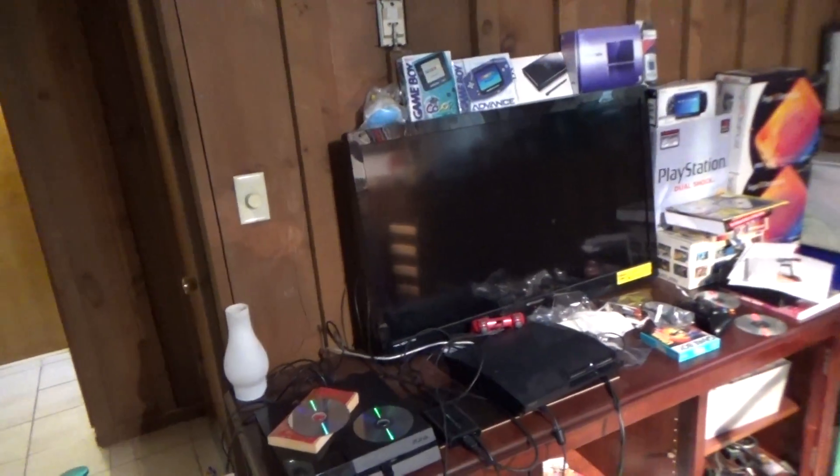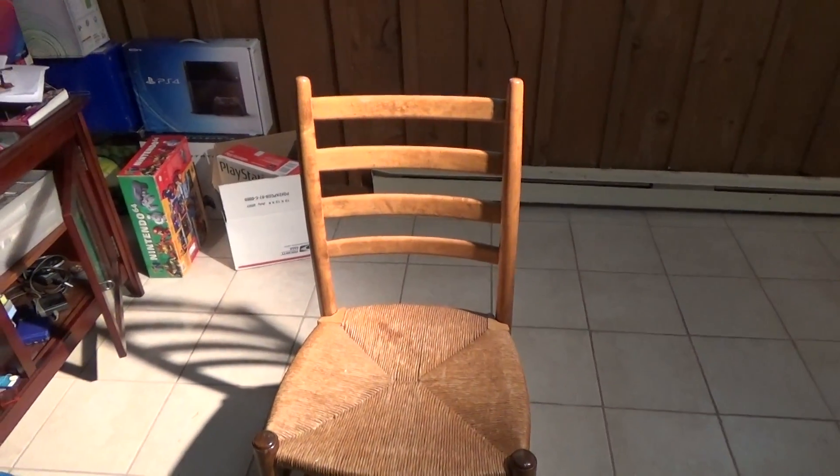Right over here is the game chair — this is where all the magic happens when I sit down and play my games. This is the game room eating chair. What I mean by that is, if I'm sitting here playing my games, I can just grab a sub, take a bite, continue gaming. That's what that's used for.